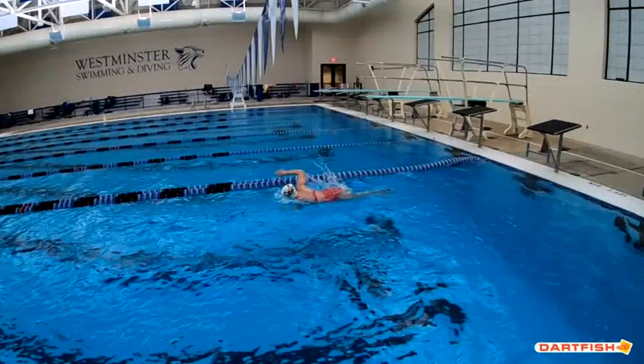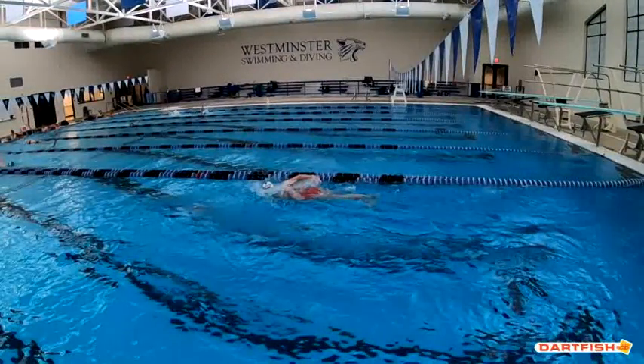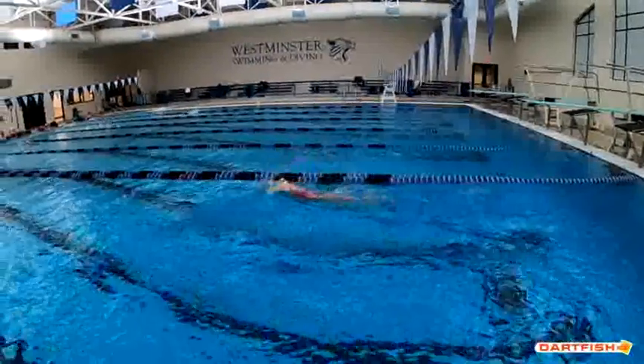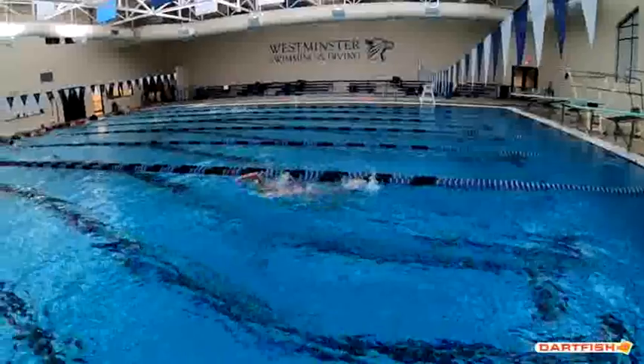Again, good high elbows. You can see a little bit of a pause there in that breath, and it's on the left side — right there, pause. A little bit too long in the breath. You want to make it a quick breath and then head back down. If you can get that head down a little bit quicker from there, it's going to be great.